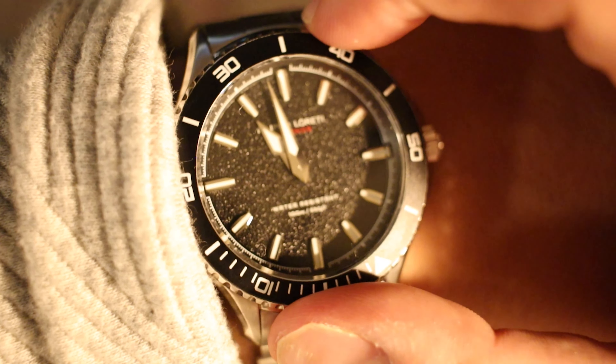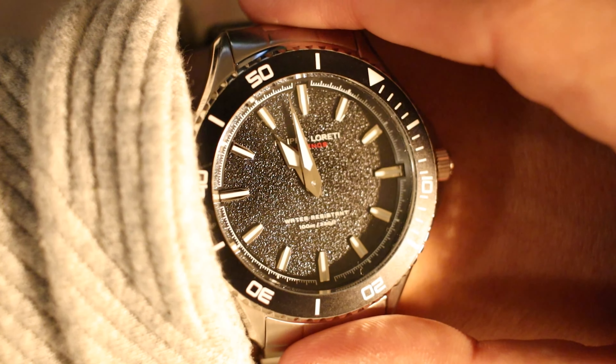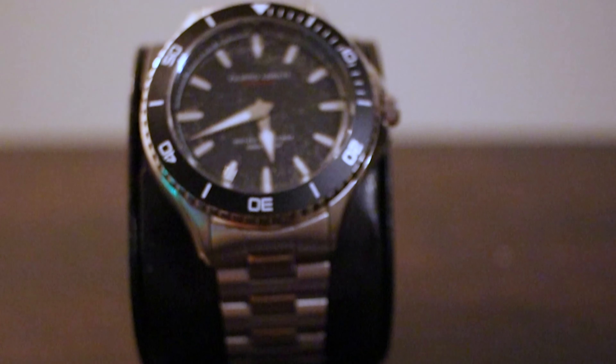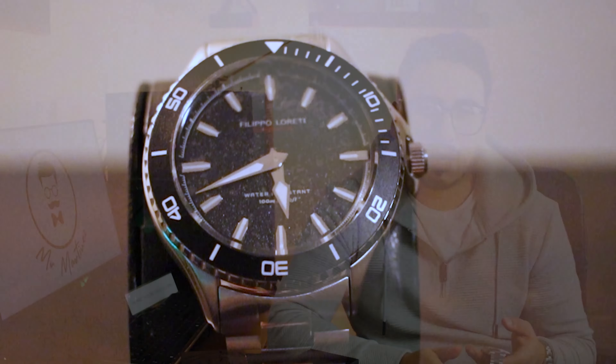Another feature I really like is the fact that the bezel actually moves. I've had other watches more expensive than this one where the bezel does not move. The face of the watch is very simplistic — there are only two hands, and those two hands also light up in the dark, so that's actually a plus too.